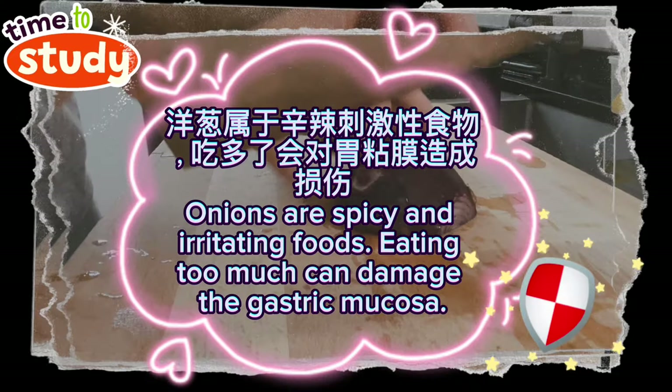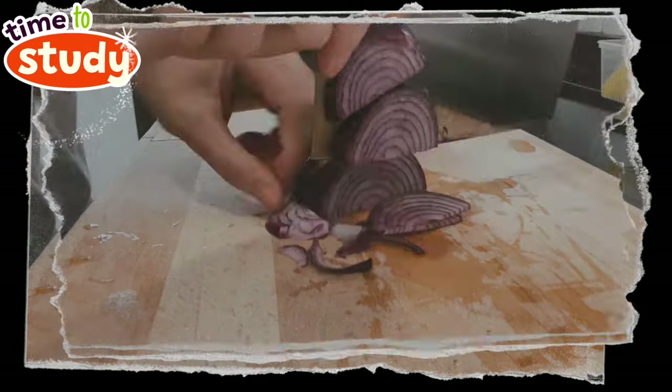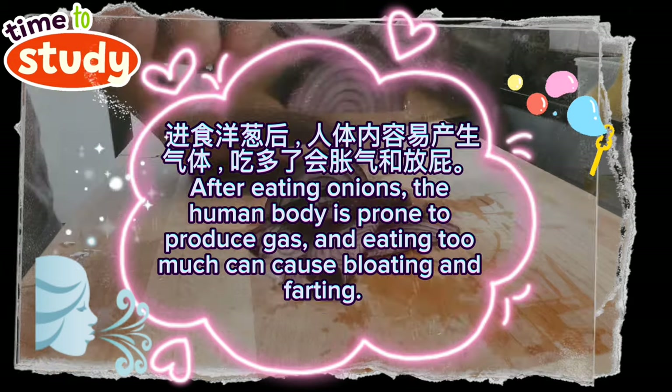Onions are spicy and irritating foods. Eating too much can damage the gastric mucosa. After eating onions, the human body is prone to produce gas, and eating too much can cause bloating and farting.